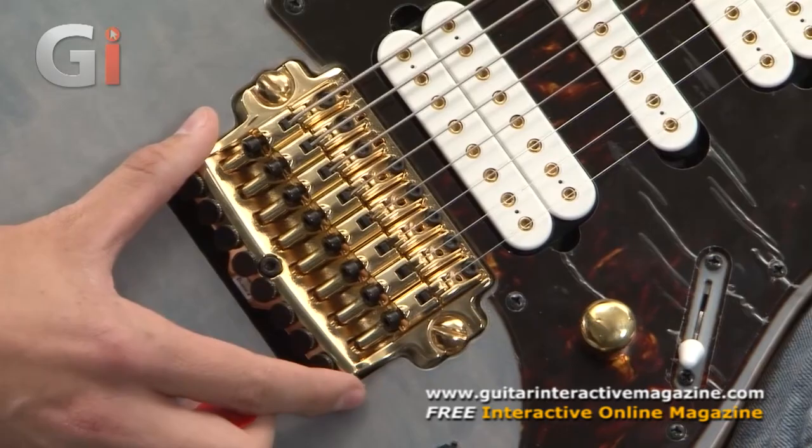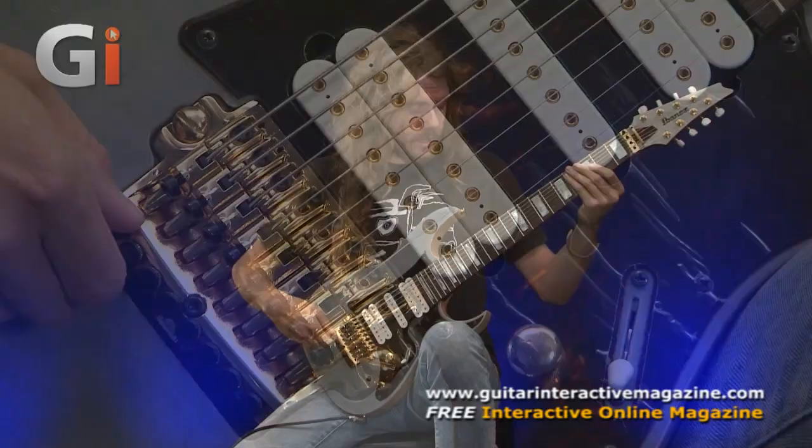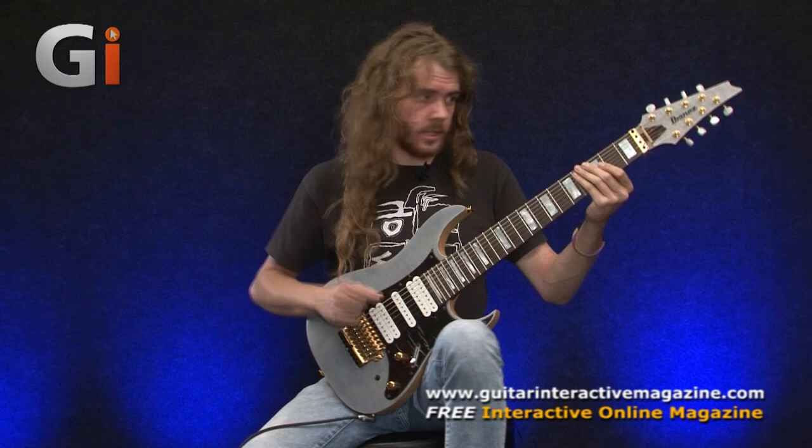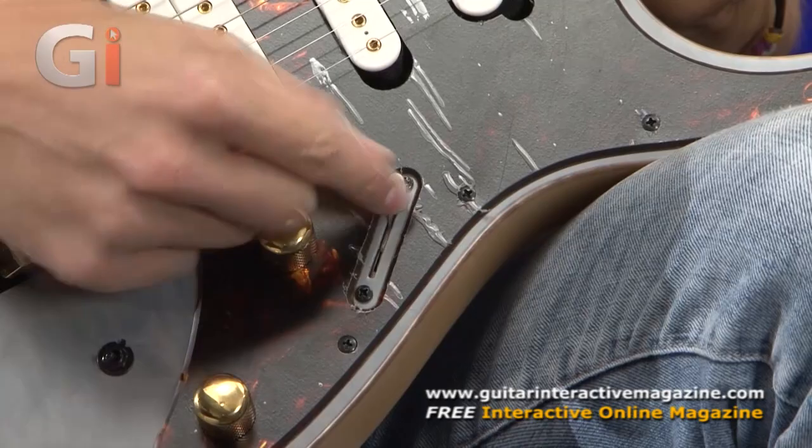So it looks like a floating trem, but it's not — it's directly bolted into the body, giving really good sustain. And because of the locking tuners, you can get some really nice microtonal tweaks when you're tuning it to make sure it's perfectly in tune. We've got lots of options in terms of switching with this guitar: we've got the volume and a tone, a five-way switch, plus a coil tap option.